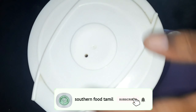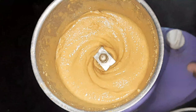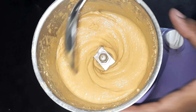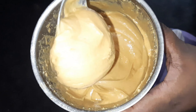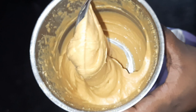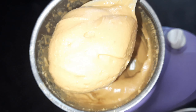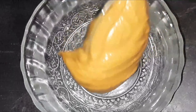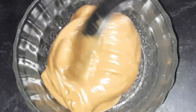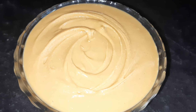It will be shiny on the sides. Now let's see — it has a good consistency. It will be soft and smooth. The peanut butter is ready. The texture will be silky and smooth.